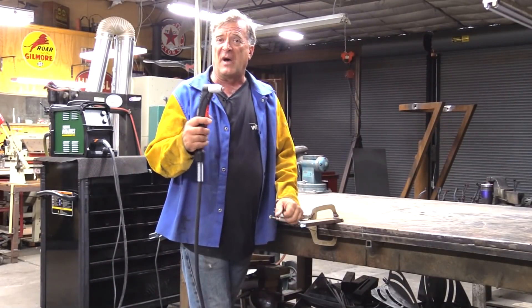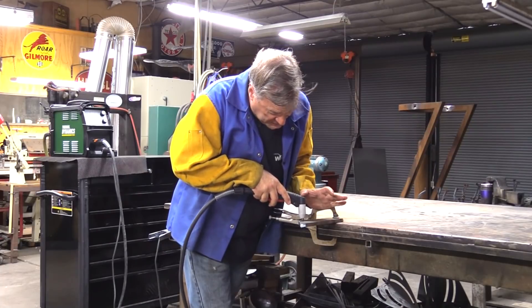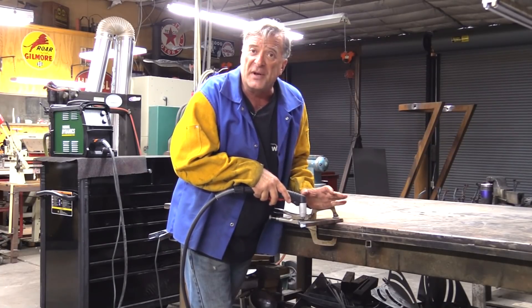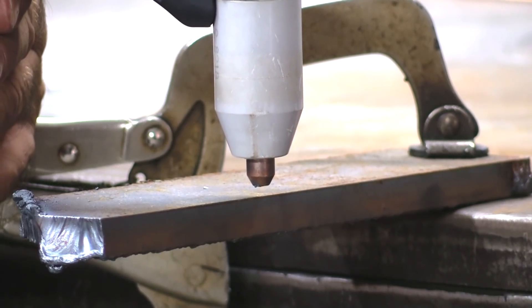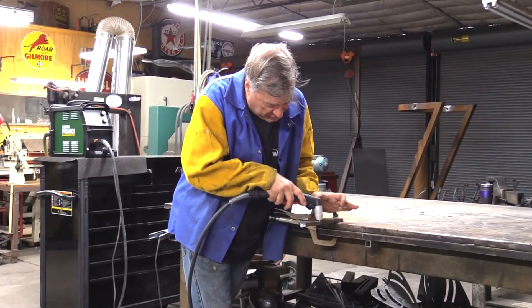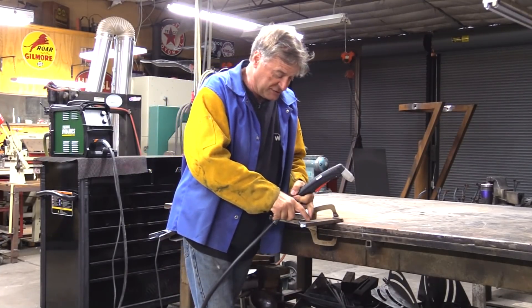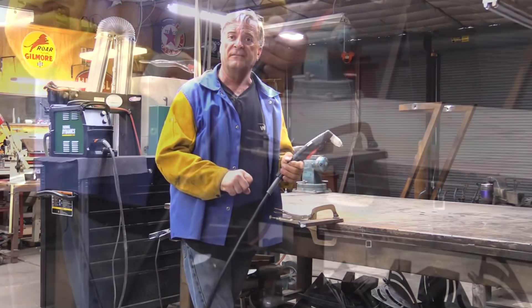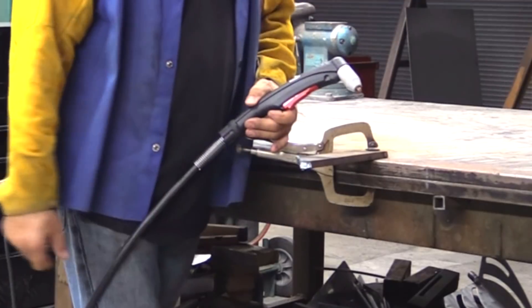There are a couple of things you really want to keep in mind when you're using a plasma cutter. One, of course, is to make sure you're up off your metal the way you're supposed to be — about an eighth of an inch or so. That's about a good height to start with. As you start moving along and making your cut, you're going to be watching for sparks coming out along the top of the metal, and also trying to watch the arc that's below the metal.